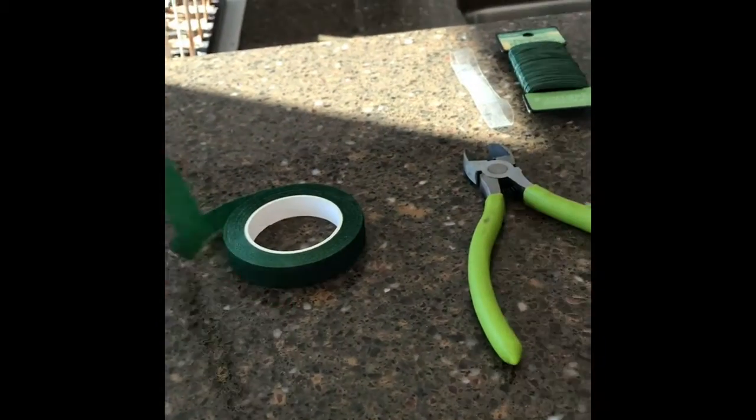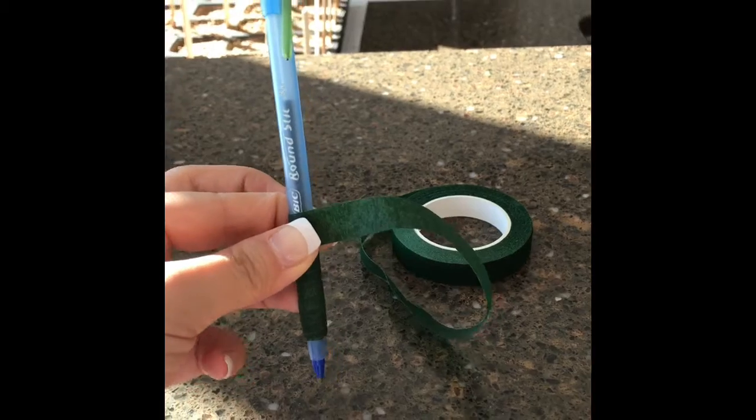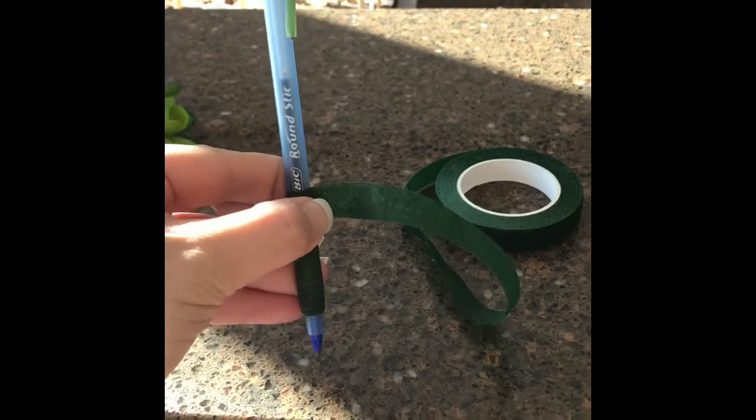And then with the floral tape I'm just going to wrap the pen all the way to the top and when I'm done I will show you guys.